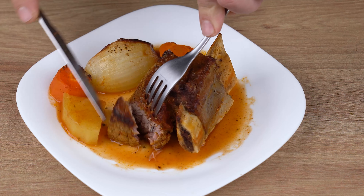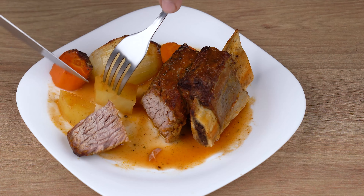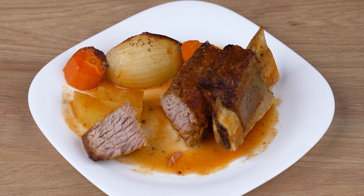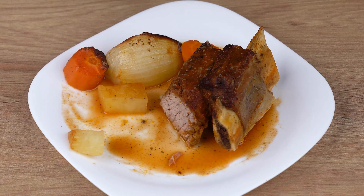Roasting time may vary depending on the power of your oven, so keep an eye out. After this indicated time, the meat and vegetables have roasted. The recipe is ready — you may now serve and enjoy it.